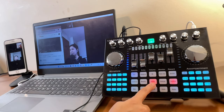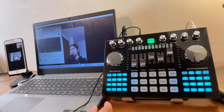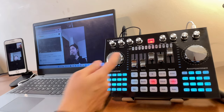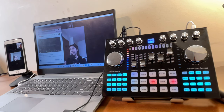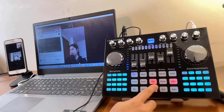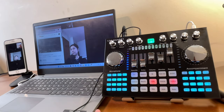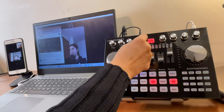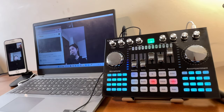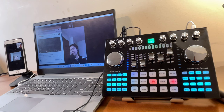When using both the dodge button and the dodge volume knob together, turning the knob up means there is a delay before the background music kicks back in when you stop talking. At around three o'clock on the knob, there is a noticeable gap before the music resumes. At maximum, the gap is even longer.